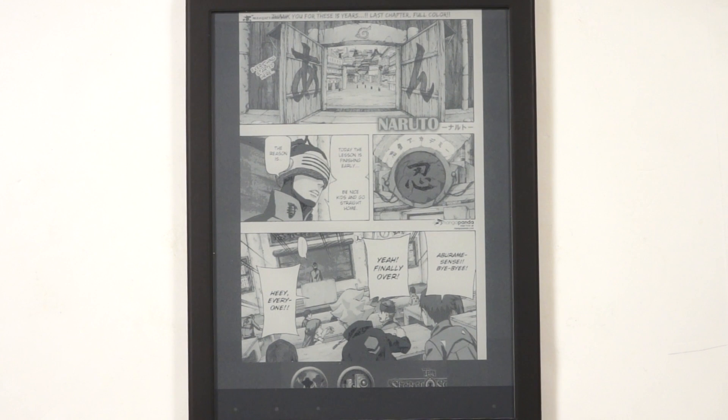Hey everyone, welcome to another Goody Reader app review. My name is Michael, this is Peter. Today we have the Icarus Illumina XL, and people have been asking us what the manga experience is like on this device. We downloaded Manga Rock, but first you'll notice there's an ad bar at the bottom that refreshes the screen.